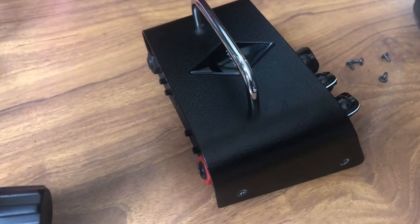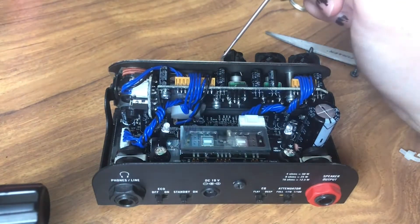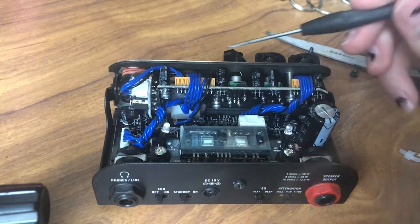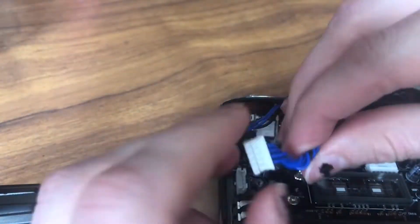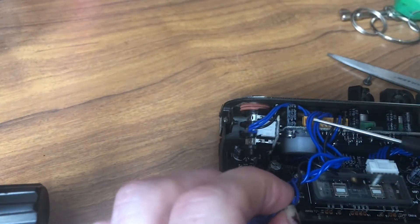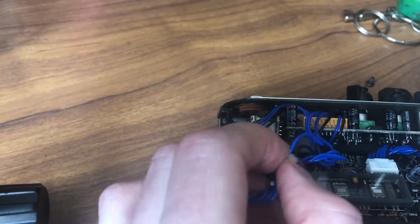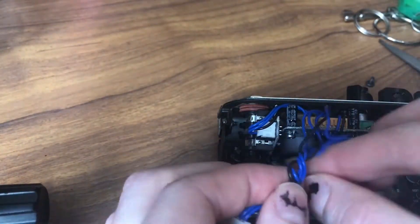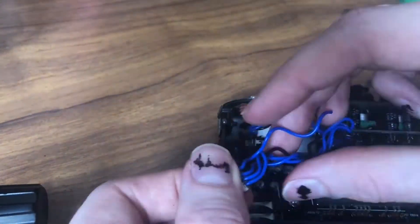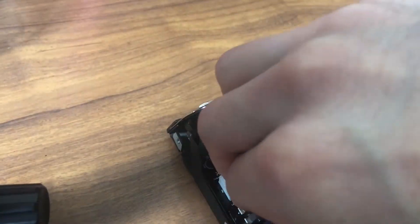First, remove all the screws and the cover. Then you're going to find the fourth wire in from the right on the top plug — this is the wire that we're going to cut, leaving enough wire to reach the send jack that we're going to put in. Find that wire, make the cut, then rewind the wire back and insert the plug in the same way that it came out. Mine had a black wire at the top which guided me to put it back in the correct orientation.